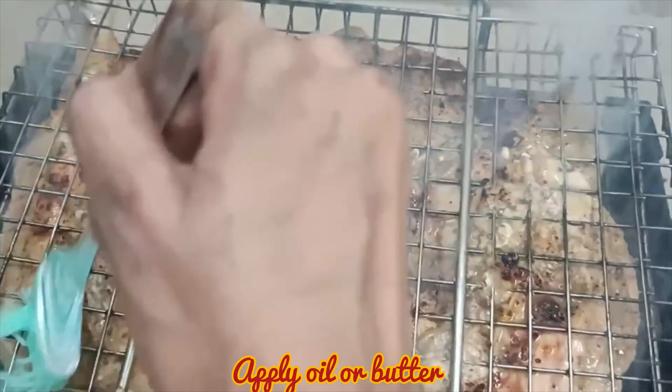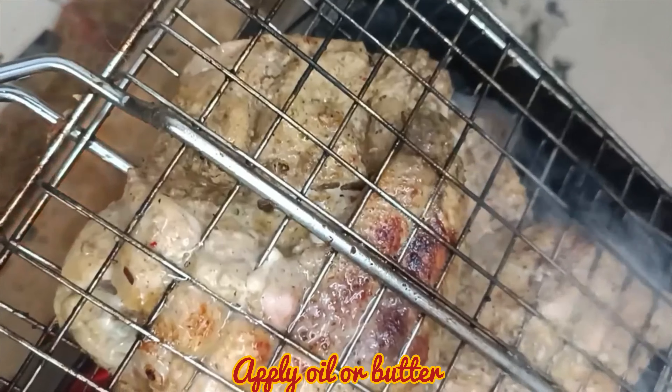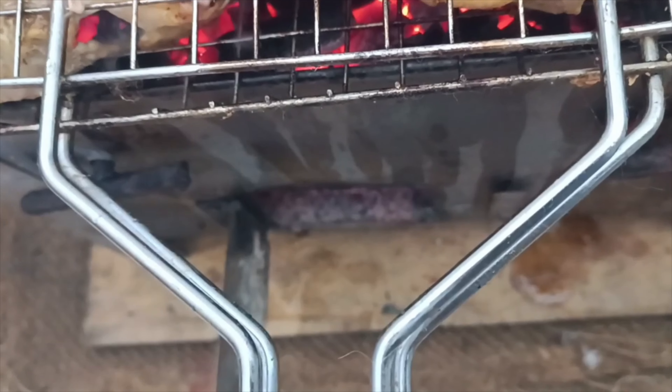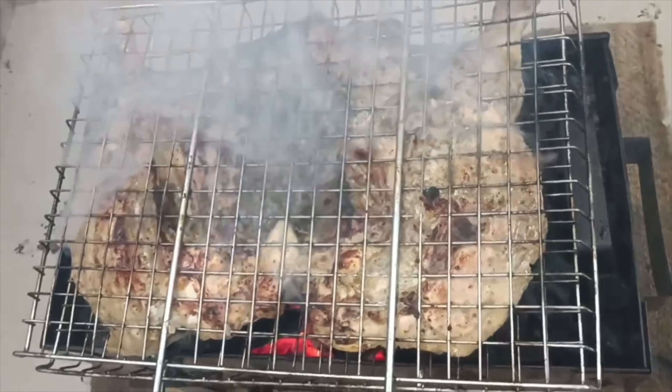Now we will cook it well until the chicken is done. And here my chicken is ready. If you like my video then do like, share and subscribe. We will see you in the next video. Allah Hafiz.